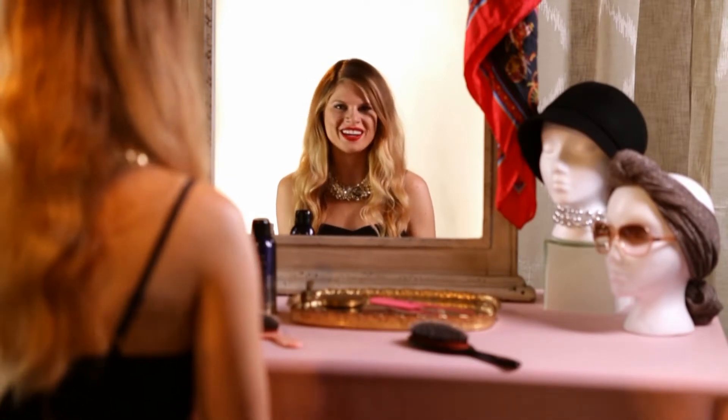These glamorous retro curls look great on both short and long hair. You can wear them to a formal event like a wedding or out on the town with Dawn — Dawn Draper, that is.